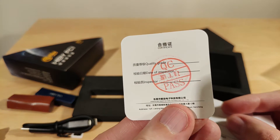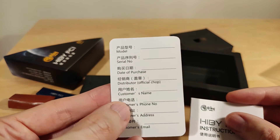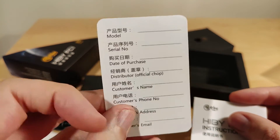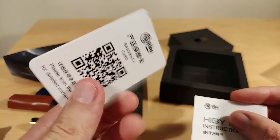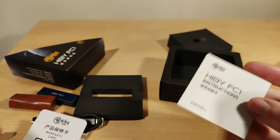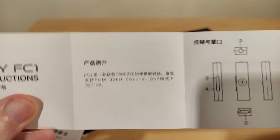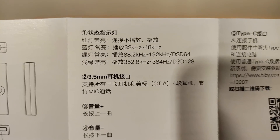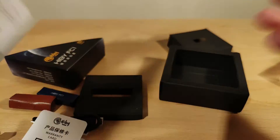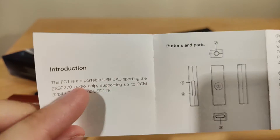The box says used since the 2nd of March. Mine works fine — it's from the official shop. It supports up to 32-bit 384kHz PCM, and there's DSD information on the back in English. The ES9270 supports PCM up to 384kHz.